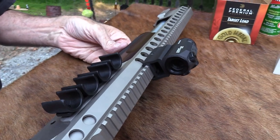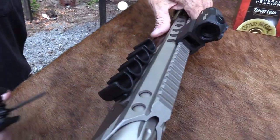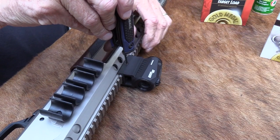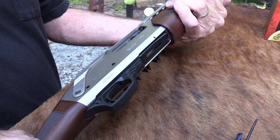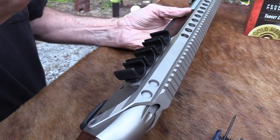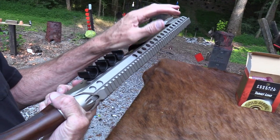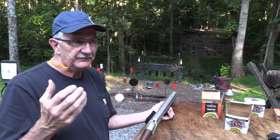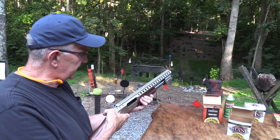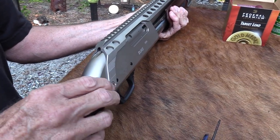They come out of Florida and are kind of new. In the process I'll show you how it comes apart and how I would carry it. I would take the red dot off, take the rail off. One of the negatives: my hand kind of hits the side saddle or ammo carrier. Side Saddle is a brand — they make these for a lot of shotguns and are probably higher quality.